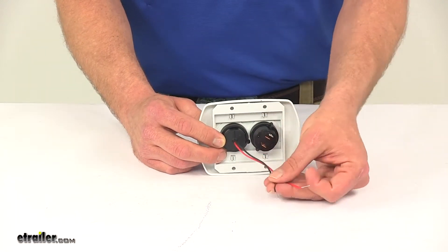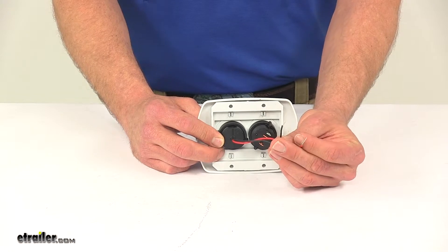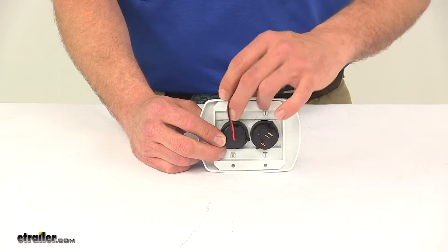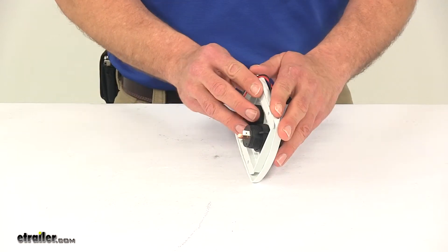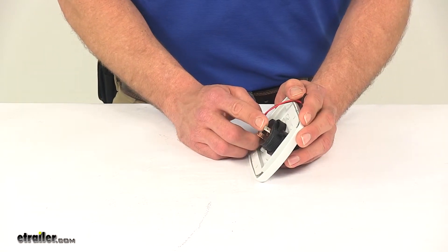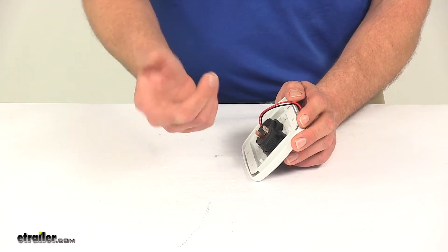To install it, for the USB side they've got pre-ran wires — those just connect red to power and black goes to ground. For the 12 volt outlet, they use spade connectors. The copper's marked positive and the silver's marked negative, so you can run your 12 volt wires up and just plug those in on the back.